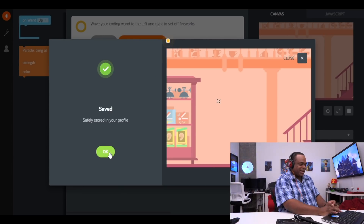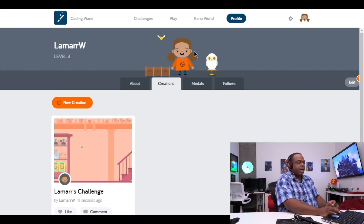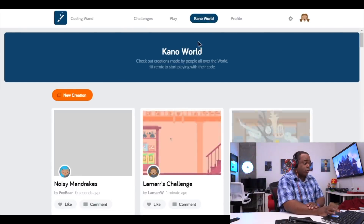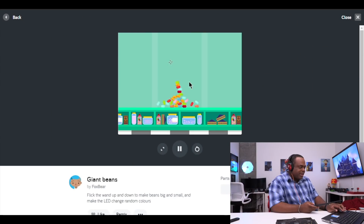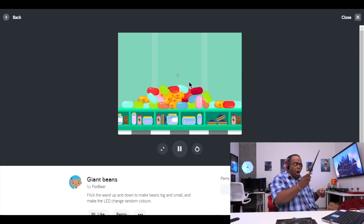I'm going to save this and call it Lamar's Challenge. Save — and that is safely stored in my profile. They also have an online community at Kano World where you can share your creations. Lamar's Challenge is already there on Kano World. Let's do Giant Beans — flick the wand up and down to make beans big and small and make the LED change random colors. Oh my god!